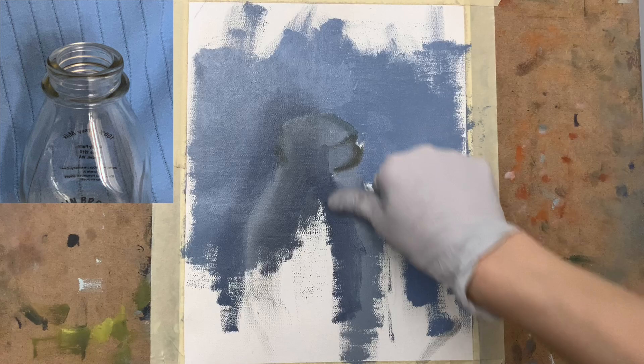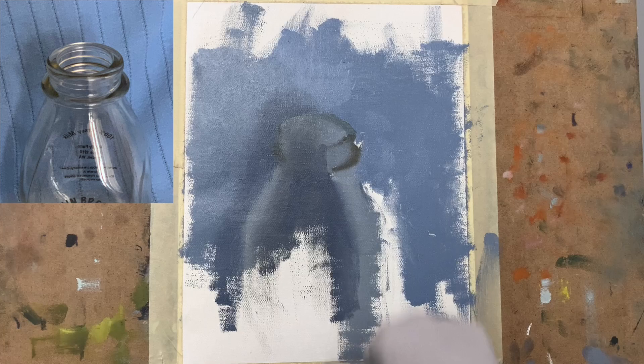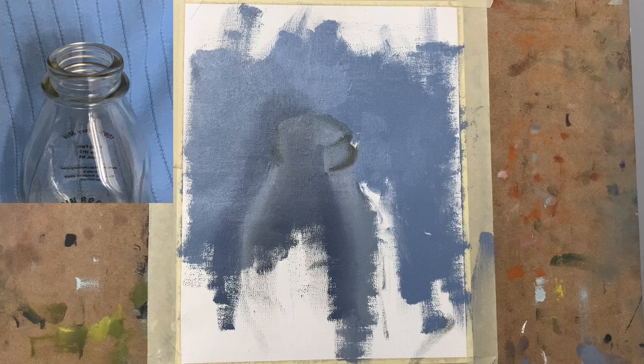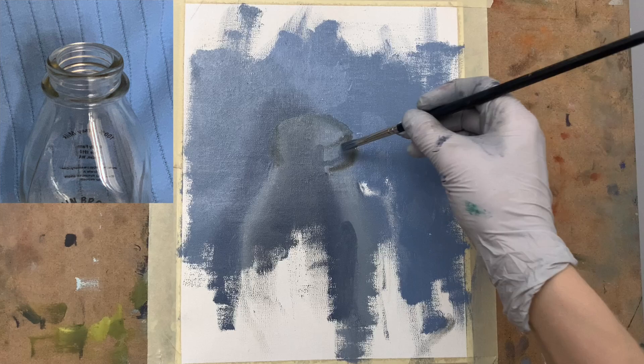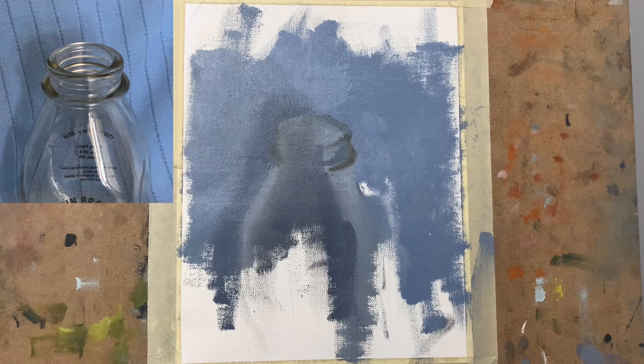I use ultramarine blue for this middle shadow part because it's warmer in temperature than cobalt blue. I mix in a little bit of red to make it even warmer, and also a small amount of yellow to help warm it but also mute it ever so slightly, because I don't need it to be saturated — yellow is the complementary color of purple.